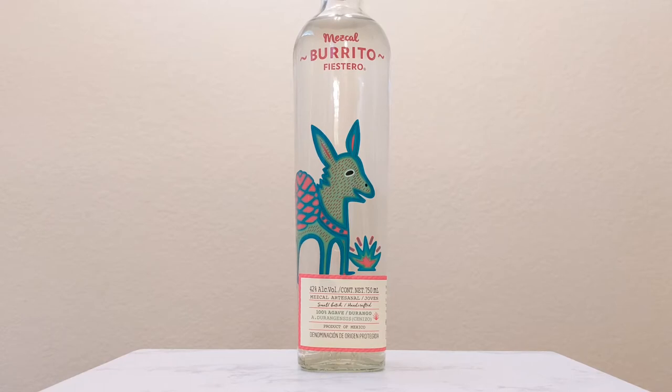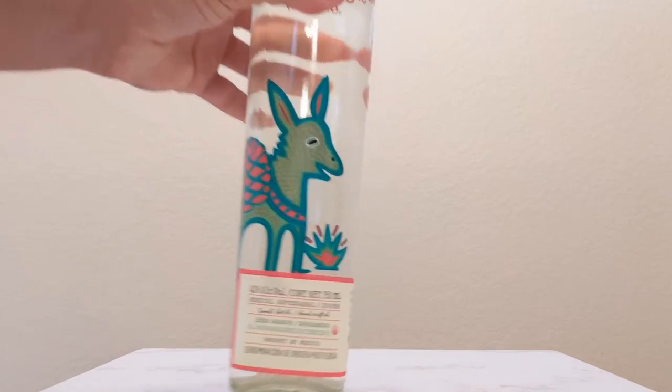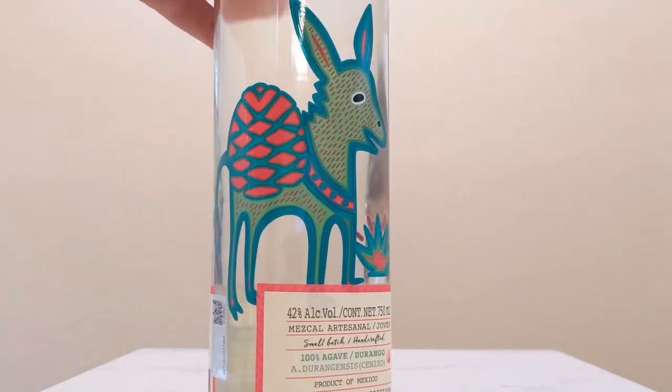This is a Mezcal Burrito Festero. You cannot mistake this bottle — you can see it from a mile away. The rest of their bottles as well have our painted donkey friend right on the front. Super cool, super interesting. I'm digging the branding on this, so I'm really curious to see how the juice inside tastes. Taking a look at our bottle right here, we got our donkey guy going on.